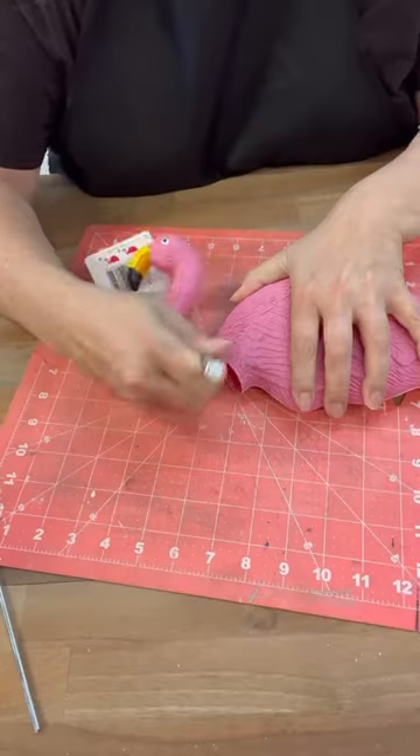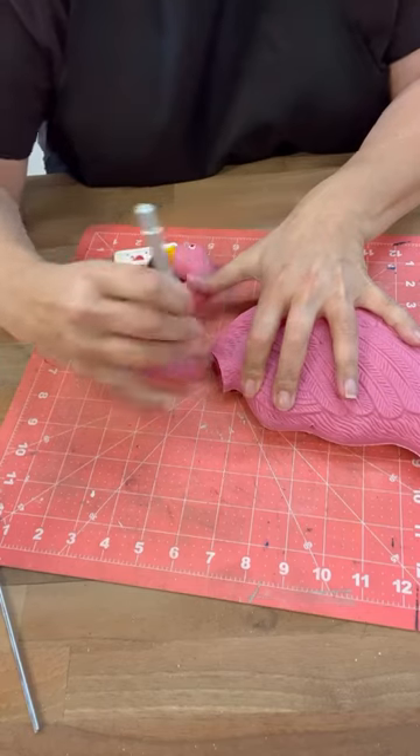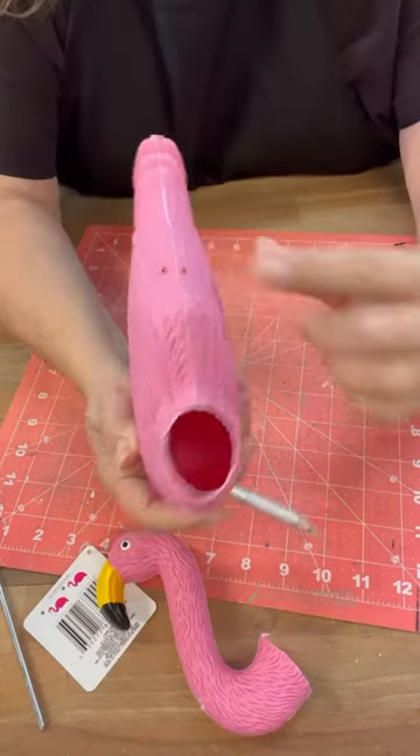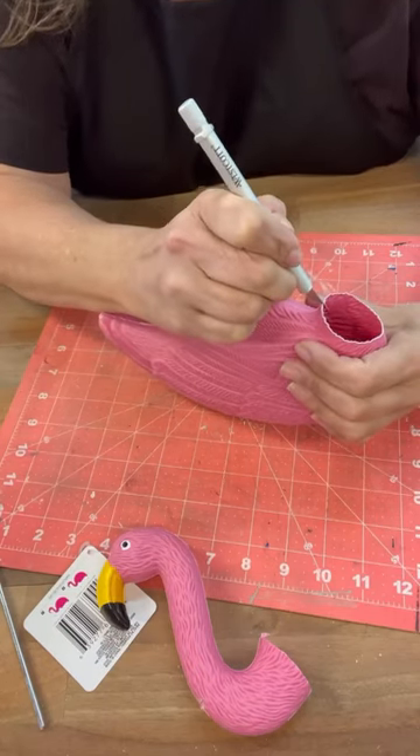You are going to be shocked how this turned out. So I cut the neck and the head off of this flamingo from the Dollar Tree, and then I cut it in half and just followed that line there where it comes together.